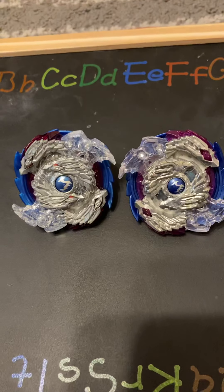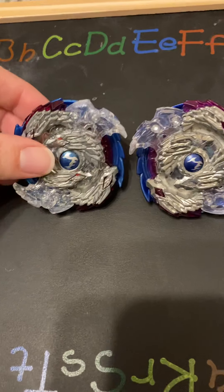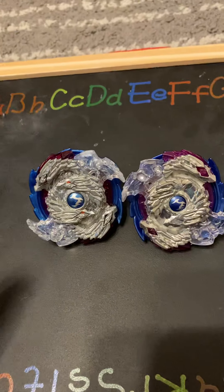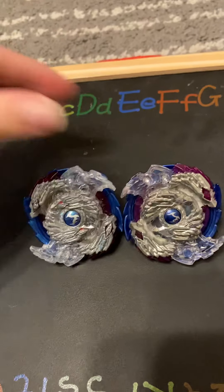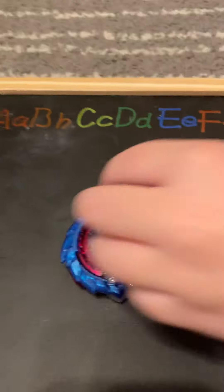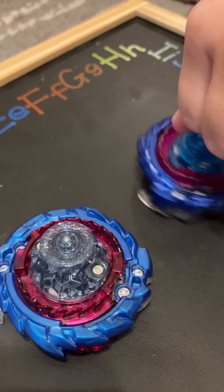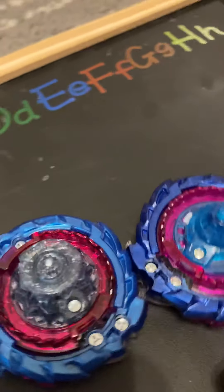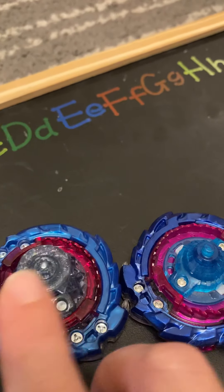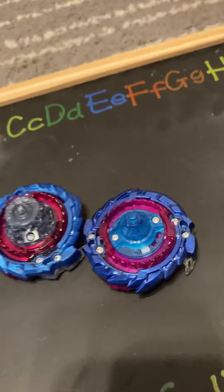Different Beyblades have different abilities, and some counterfeits are better than others. For these Nightmares, the top looks pretty similar and even the weight is pretty similar. But the bottoms are pretty obvious — you can tell they are very different. This is the Takara Tommy Nightmare and this is the counterfeit one.